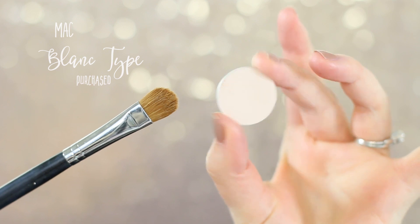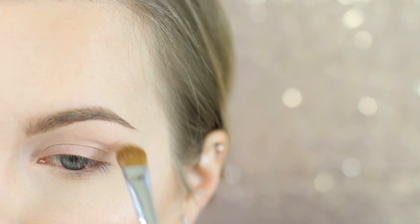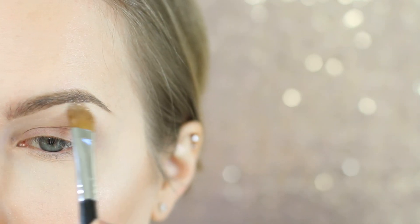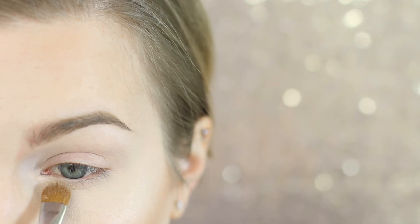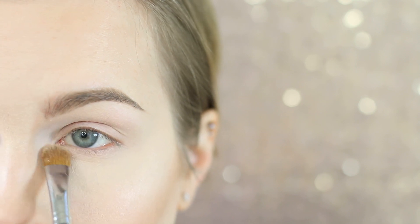I'm going to start out as always with a base shadow. I'm using Mac Blanc Type on a Sigma E60 and I'm just going to be applying that all over my eyelid. Use any shadow that's matte and close to your skin tone. I'm now going in with Mac Mylar on that same E60 and I'm using this to highlight — I'm going to hit my brow bone, the inner corner of my eye, and the tear duct area. We just want to add a little more brightness to our eyes.